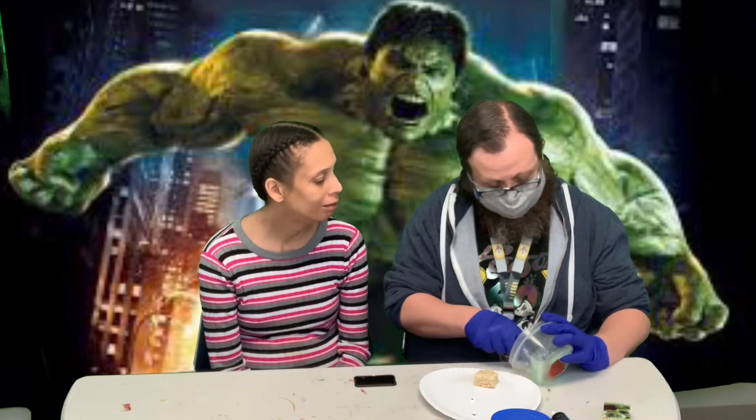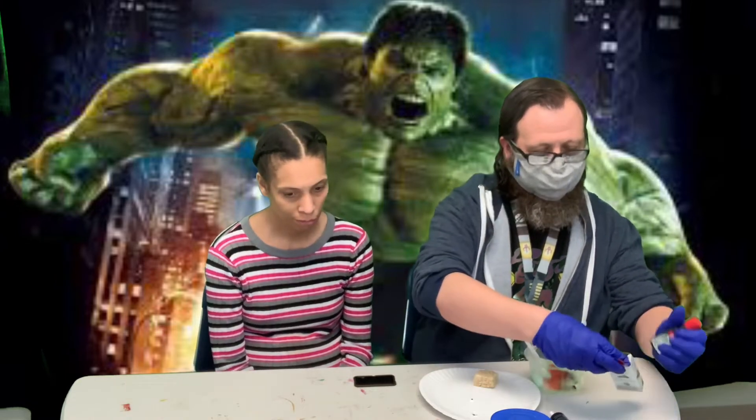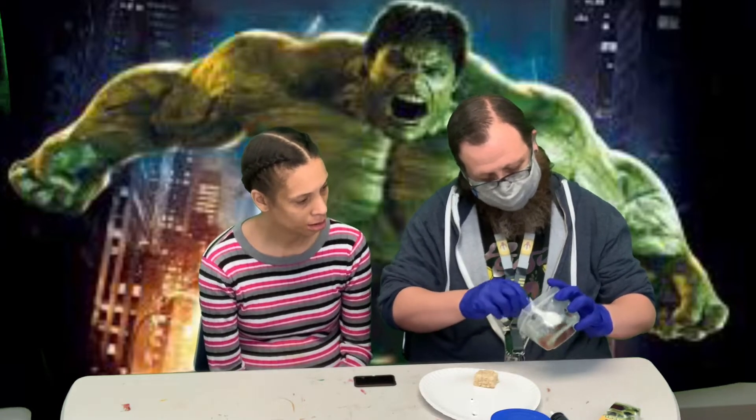You like watching superhero movies? You like the Incredible Hulk? So then I think I'm gonna get a little bit more green because it turned out kind of light. There we go, a little bit darker. That looks a little better.